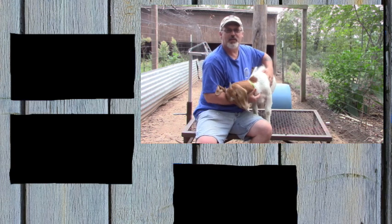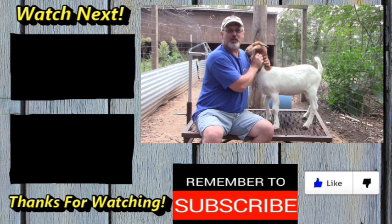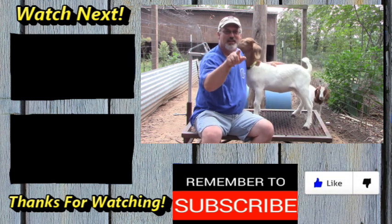Well, I hope you've liked this, and as always I appreciate you guys, appreciate you watching. Be sure to like and subscribe — I'll see you next video.